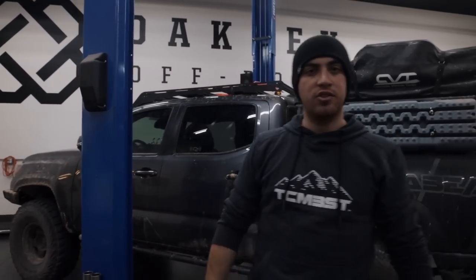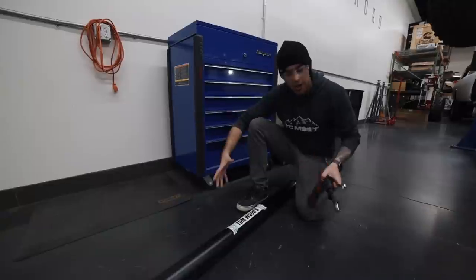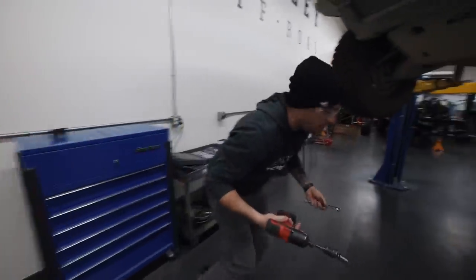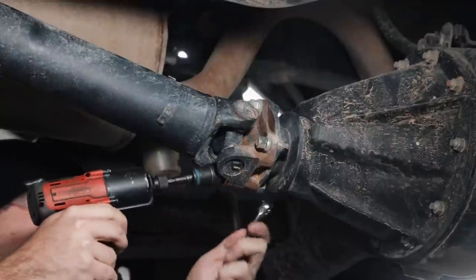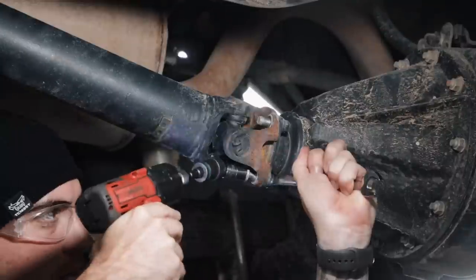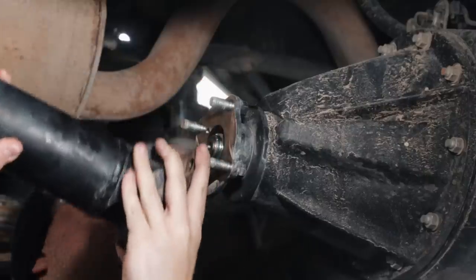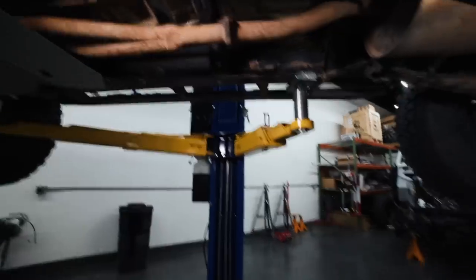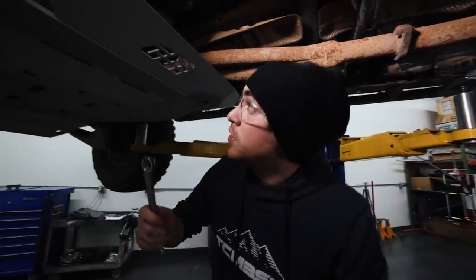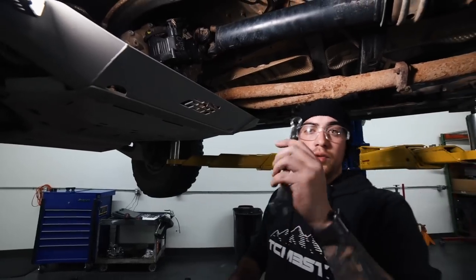All right, so right now we're at Oakley Off-Road — they were nice enough to lend us their lift. Now we're going to be installing the drive shaft. What you're going to need is a 14mm socket and a 14mm wrench. We're going to go ahead and start from the back, then make our way to the front closer towards the transfer case. You're going to need a 17mm wrench for the bolt that is closest towards the transfer case, and the bolt facing the axle you're going to still use your 14mm.